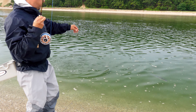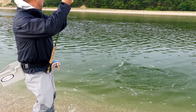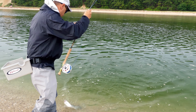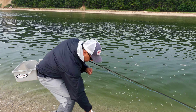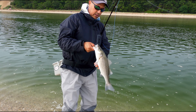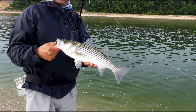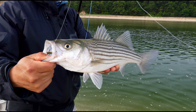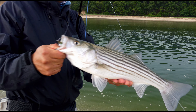It looks like we got a little bass here, so we can land it real quick. Okay, it's a little striped bass — that's a small little guy, quickly landed with a nice little closer, and we're going to let it go. This is great.